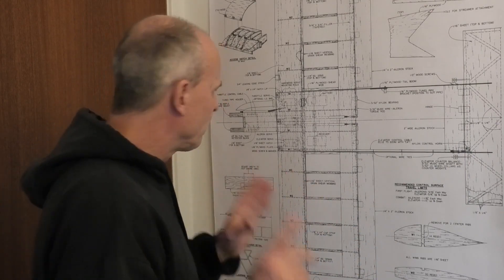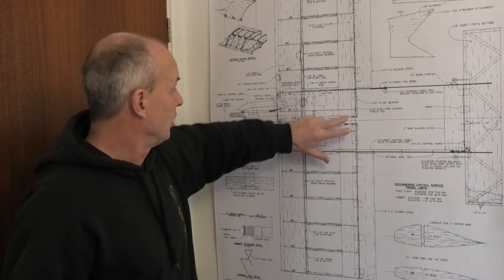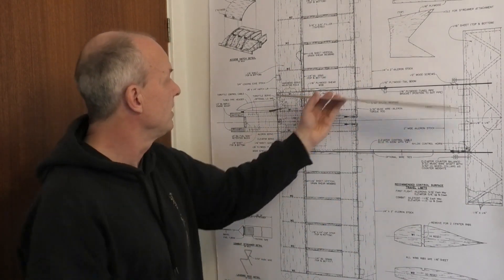Hi there, welcome to my build of Voodoo 6, a really exciting 40 inch flying wing. In the last couple of videos we got the basic structure of the wing finished. Before we can do anything else we need to think about the tail booms — fitting those and also building and fitting the tail plane itself. That's what we're going to be doing today.